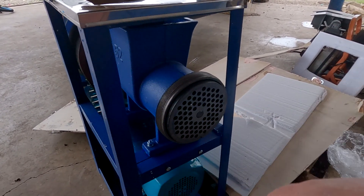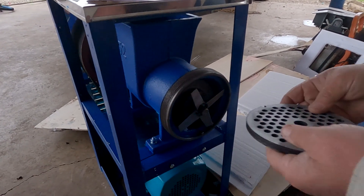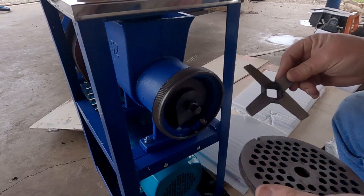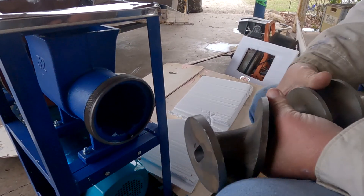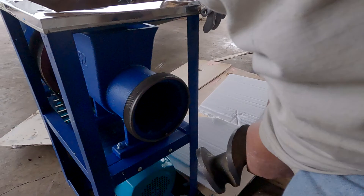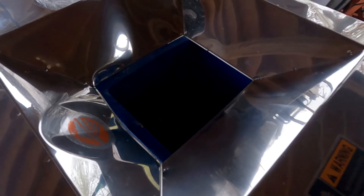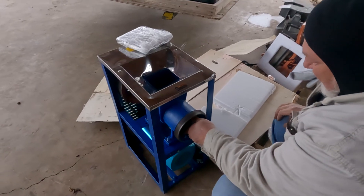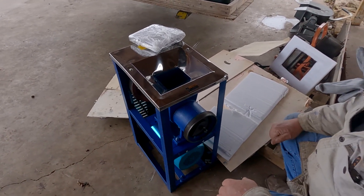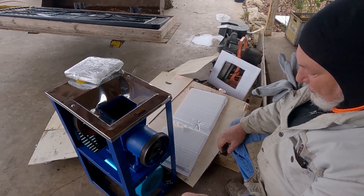We don't know what it's gonna do, how sharp the blades are, but we're gonna give it a shot tomorrow. Good thing is it pulls out to work and easy to clean. And it's got double bearings in there. This thing looks pretty badass.